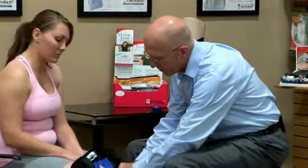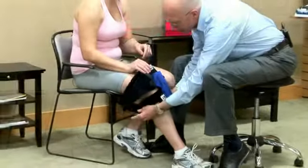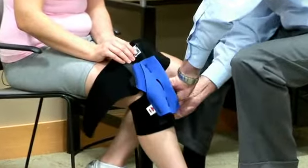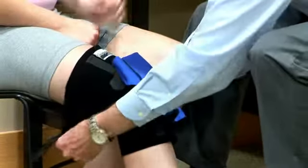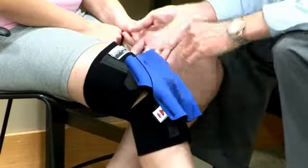We simply position the opening over the patella. We'll do the strap below the knee first — that's a circumferential wrap with simple touch closure. Then there's a strap above the knee, also a simple touch closure.